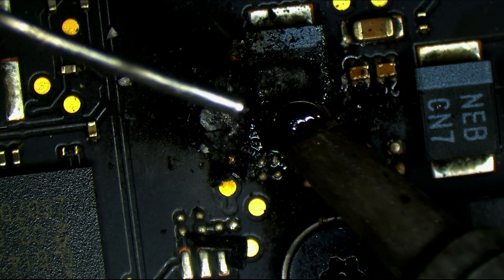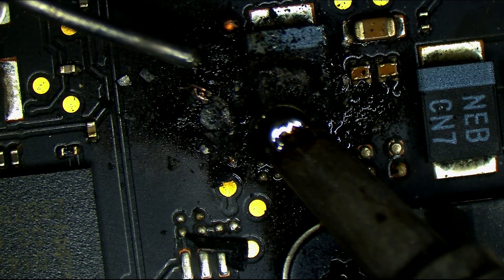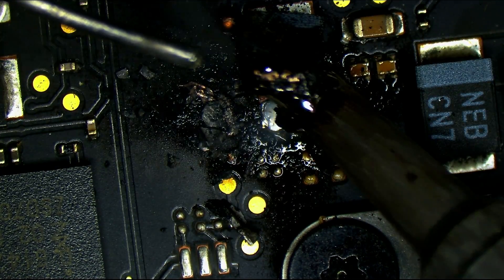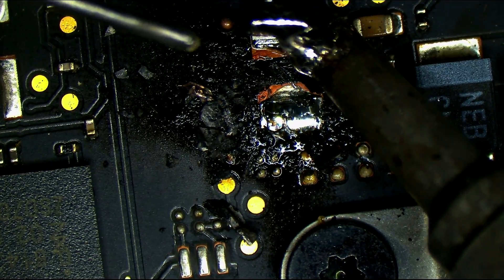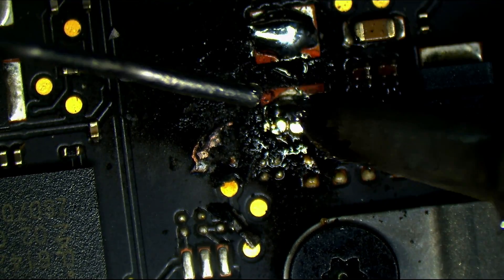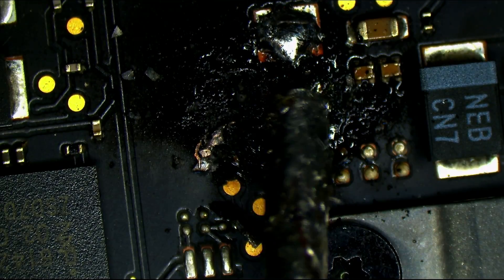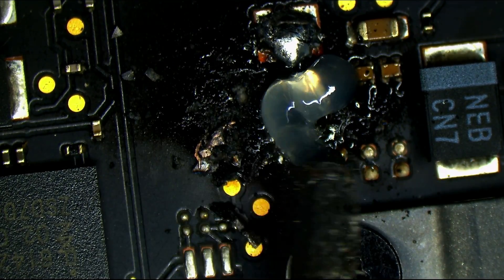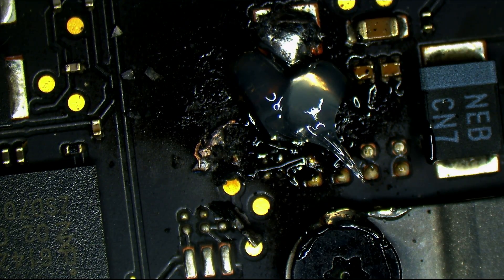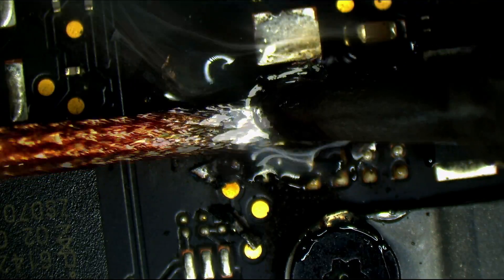I'm sitting in the worst possible spot because the beep from the iron is pointing right at my ear. This thing looks like it was welded onto the board. You can get it off without using too much heat. Get a little bit of flux, a little bit of wick. This is an A1706 13.3-inch MacBook Pro Touch Bar from 2016 with an 820-00239 board, with the SSD soldered onto the board.